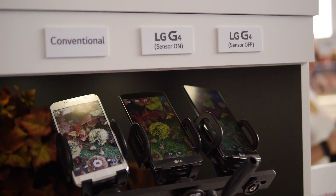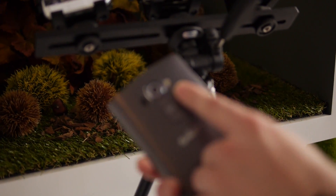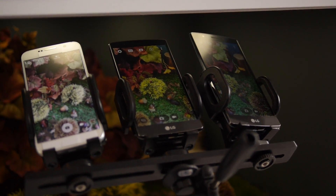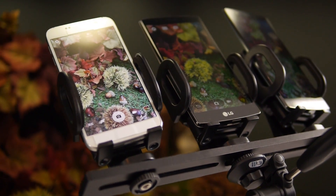Hi, this is Brandon here at the G4 Press event. What I'm showing off today is the Color Spectrum sensor featured on the LG G4. This is our brand new sensor right here. This is going to be great for getting the most accurate color reproduction when it comes to taking your photos and recreating those moments.